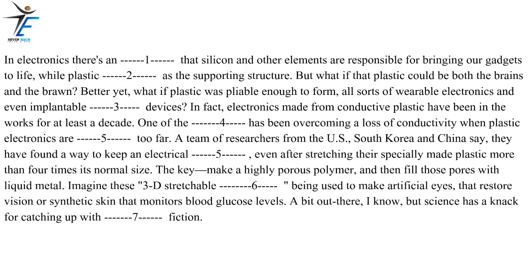In electronics, it's an assumption that silicon and other elements are responsible for bringing our gadgets to life, while plastic serves as the supporting structure. But what if that plastic could be both the brains and the brawn? Better yet, what if plastic was pliable enough to form all sorts of wearable electronics and even implantable medical devices? In fact, electronics made from conductive plastic have been in the works for at least a decade. One of the challenges has been overcoming a loss of conductivity when plastic electronics are bent too far. A team of researchers from the US, South Korea and China say they have found a way to keep an electrical current flowing even after stretching their specially made plastic more than four times its normal size.